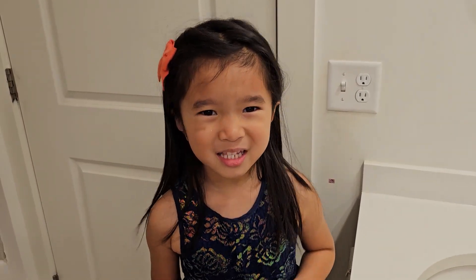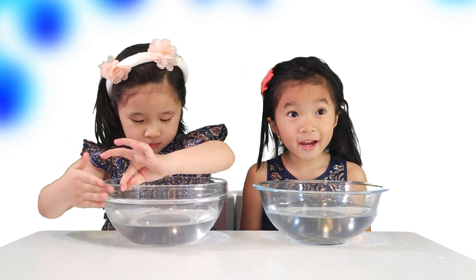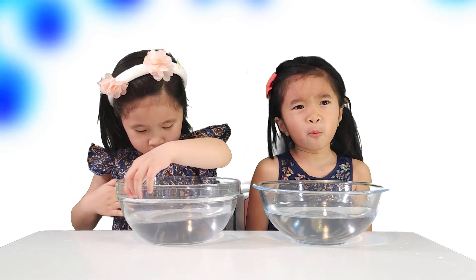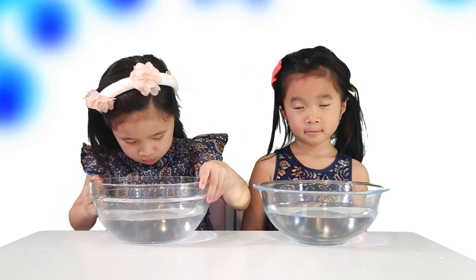We're going to wash our hands like a doctor! Hi, you kid scientists! Today, we're going to discover why washing your hands is super important. Absolutely!